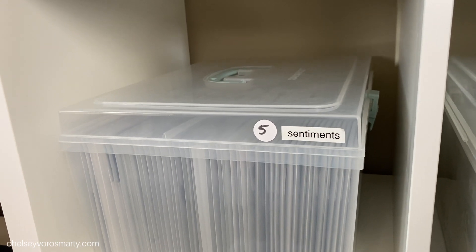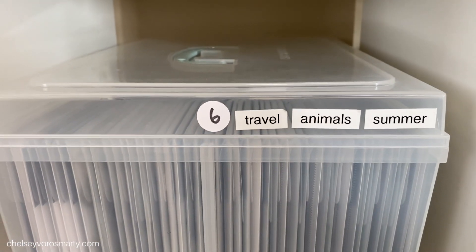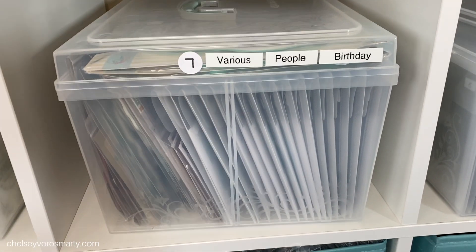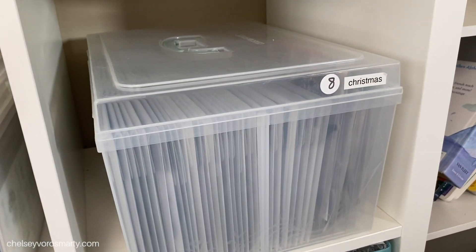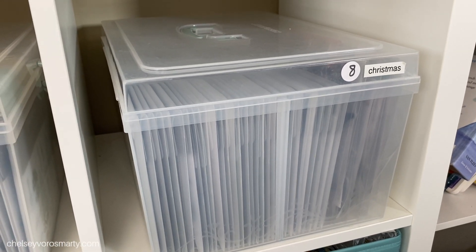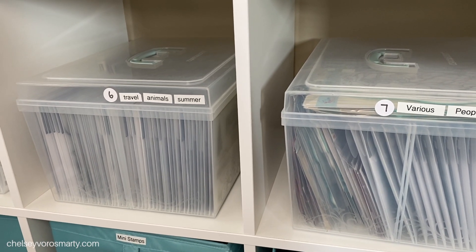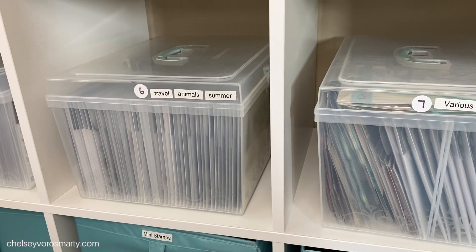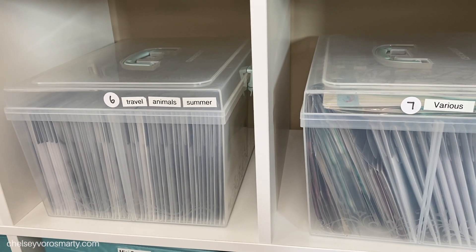Sentiments is one I know I need to purge because it is packed. I also have travel, animals, summer, various people, and birthday. I have another video that shows my Evernote catalog and how I store all of these digitally in Evernote so that I can easily search and find my stamp sets. I'll make sure to link that down in the description for you guys, as well as my craft room tour in case you haven't seen it.